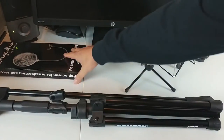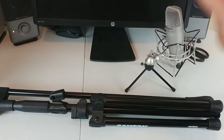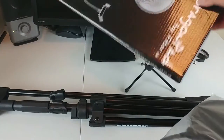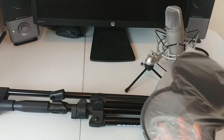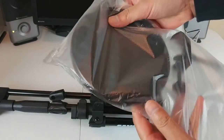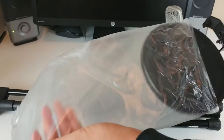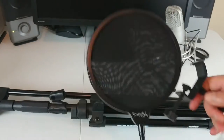Let's go ahead and open up this pop filter as well. There's nothing else in either of these boxes, so it's just the product. Check that out — there is the pop filter. And from the reviews that I've seen, Dragon is a really good pop filter you should buy.